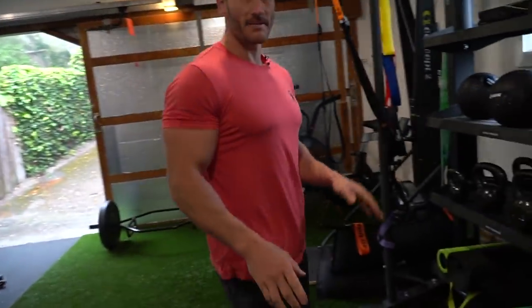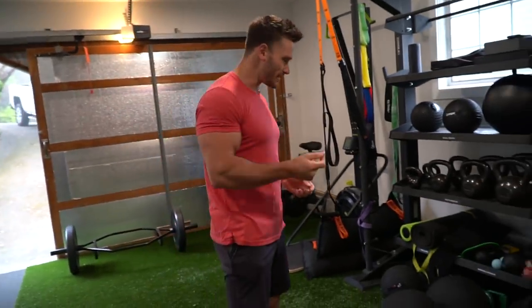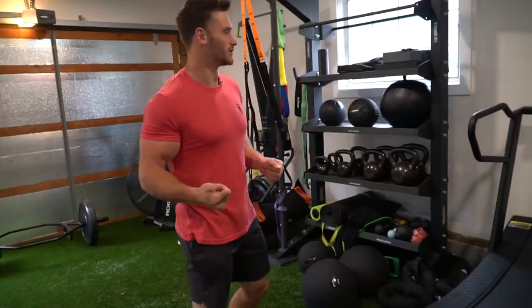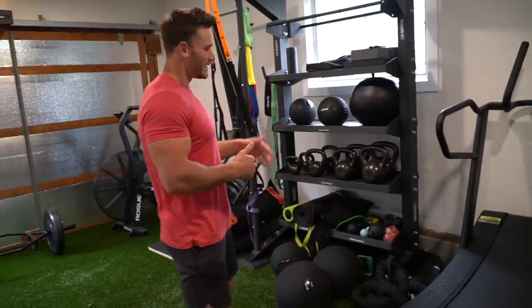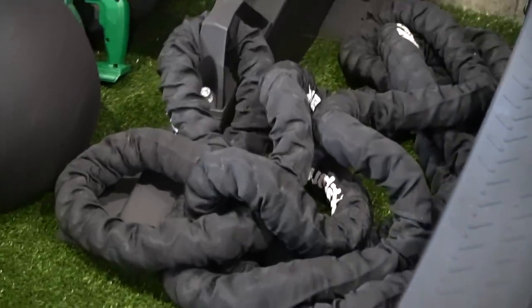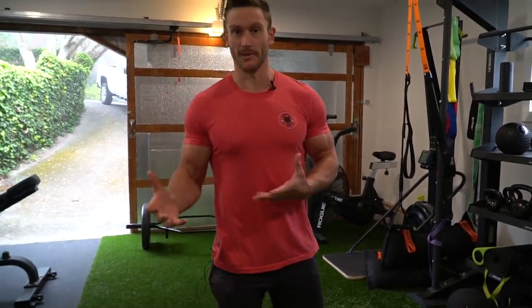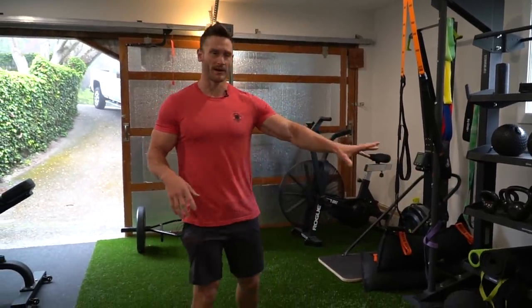Battle ropes — in my opinion, a garage gym must-have. They're cheap, easy to use, and you can do a multitude of different things with them. You can get a set of battle ropes for as little as 30 or 40 bucks. I'm going to do another video that breaks down essentials — what people should get under a certain budget — and battle ropes will definitely be on there.